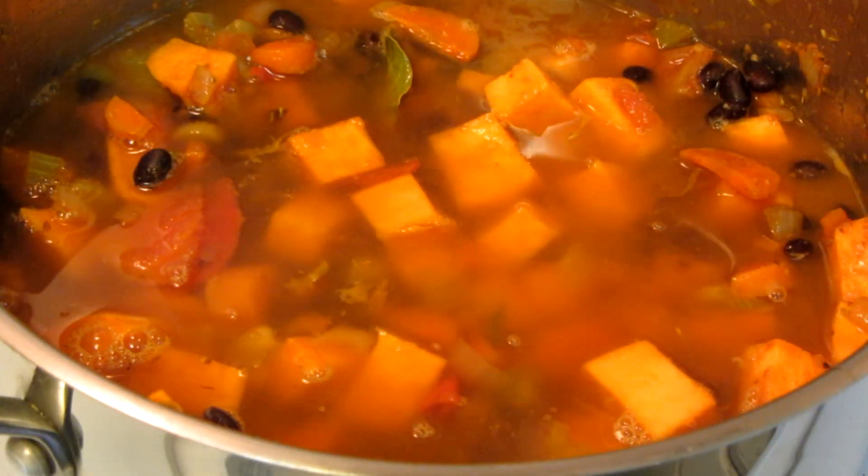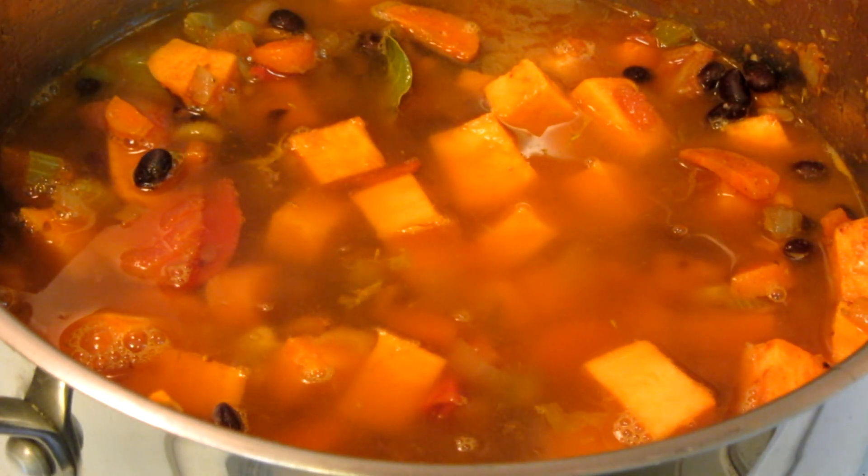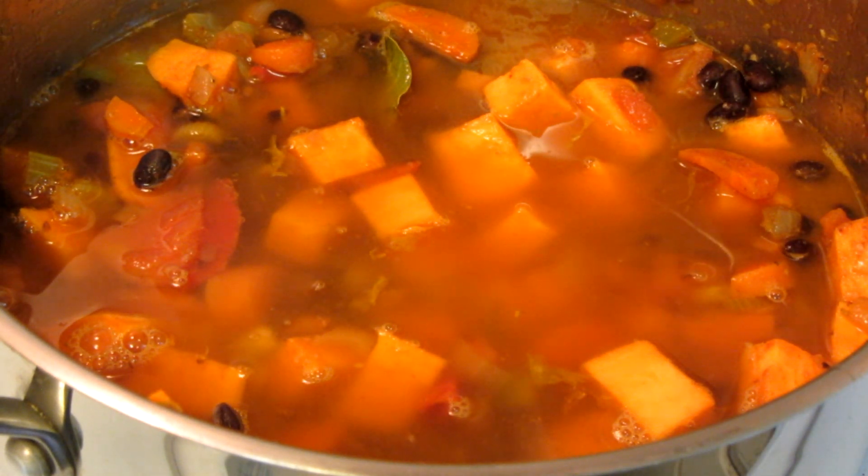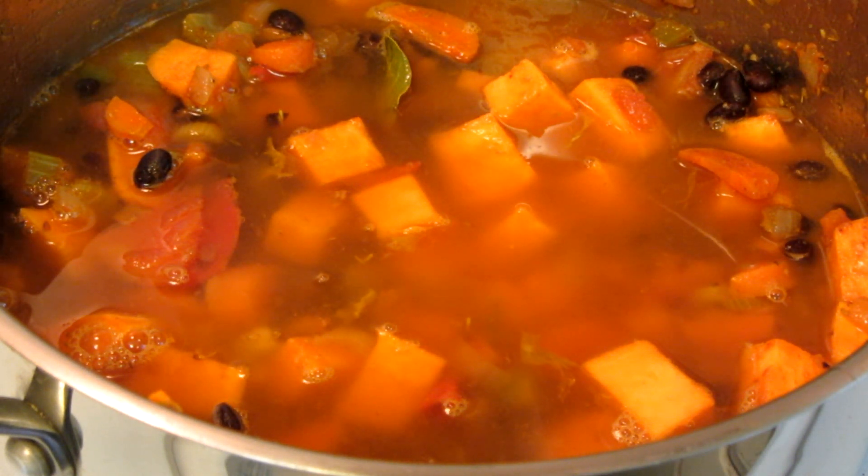I added vegetable stock — you can also use chicken stock. I'm starting off with 4 cups to see how the consistency looks. I can always add more later.